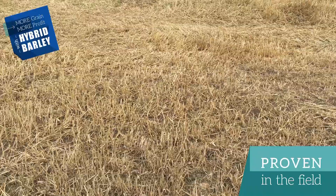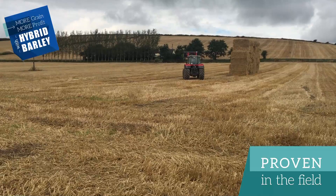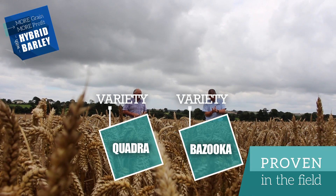The harvest started here on the 17th of July in tremendous conditions. Moistures were down as low as 14 percent, and between that and about 18 percent was the highest after getting some drop of rain. For winter barley, I had some Quatra and Bazooka, and in the two rows I had some Tower and the new variety Carnival.